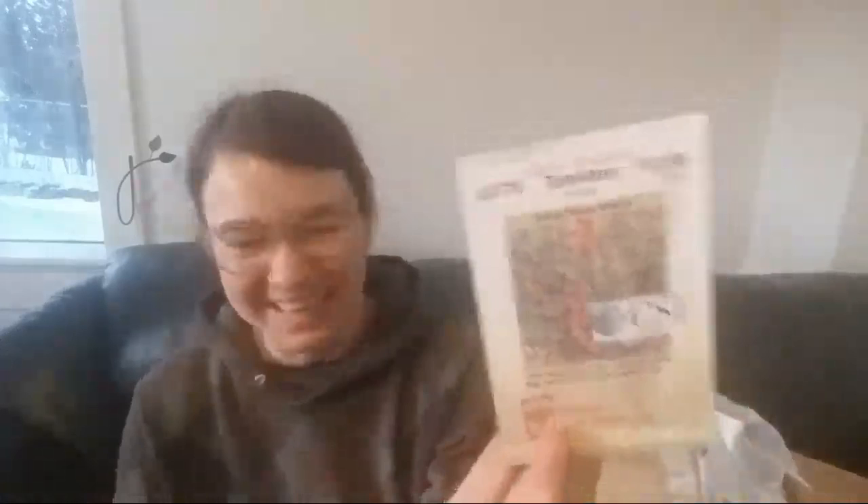Here's something I bought and kind of regret not buying more of now that I have it in hand — this is Sakura, a cherry tomato. I only got 25 seeds, and maybe I know why I didn't buy the 100-pack because these were about 50 cents a seed. But this is the variety that Curtis Stone in his book says he grew as his production cherry tomato when he was selling cherry tomatoes.